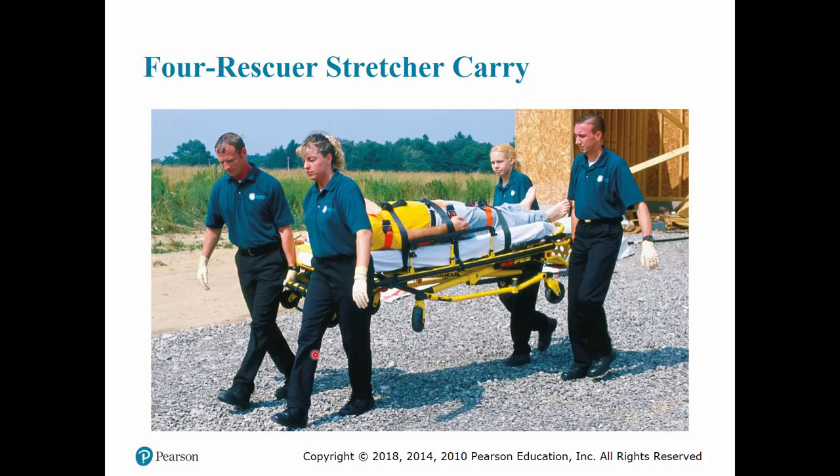With the four-person stretcher carry, all four wheels are off the ground, with each rescuer at a corner of the stretcher. This way they can handle the weight properly, the stretcher is completely balanced, and they're able to carry the patient out.